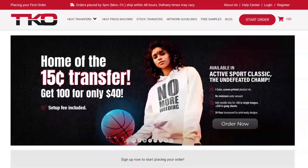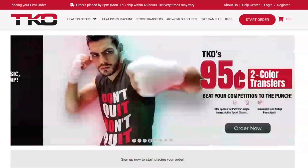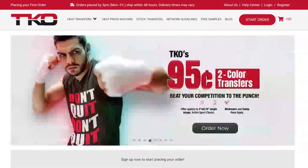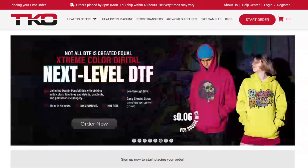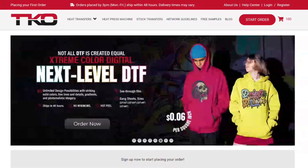TKO Sales is the home of the 15 cents heat transfers and they make it easy for beginners to start putting t-shirts right from home with just a heat press. Today in this video I'm going to walk you step by step and give you the five simple steps on how you can upload your design and start getting your transfers made easily and professionally so that you can start making money in your t-shirt business.